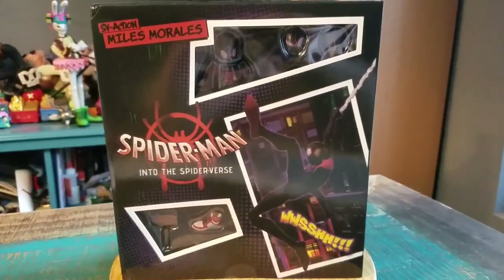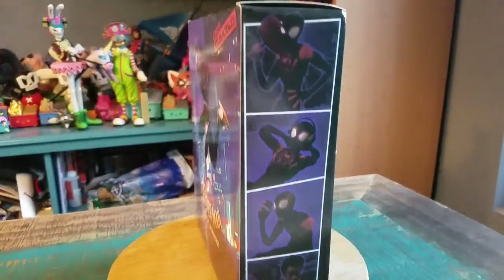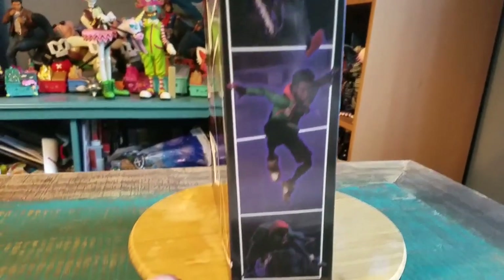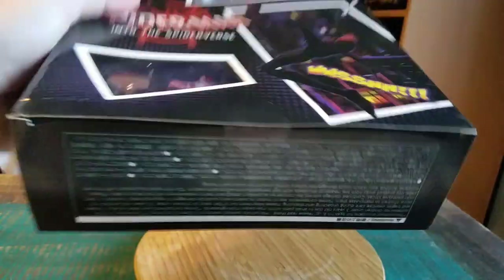Hey guys, it's CheesyPuffin and we've got another Spider-Man figure for the collection today. This one is the SV Action Miles Morales from Into the Spider-Verse, although I believe this is the bootleg variety. I picked him up very cheap but wanted him for toy photography and that kind of stuff, so I did not want to pay the crazy full price for this guy.